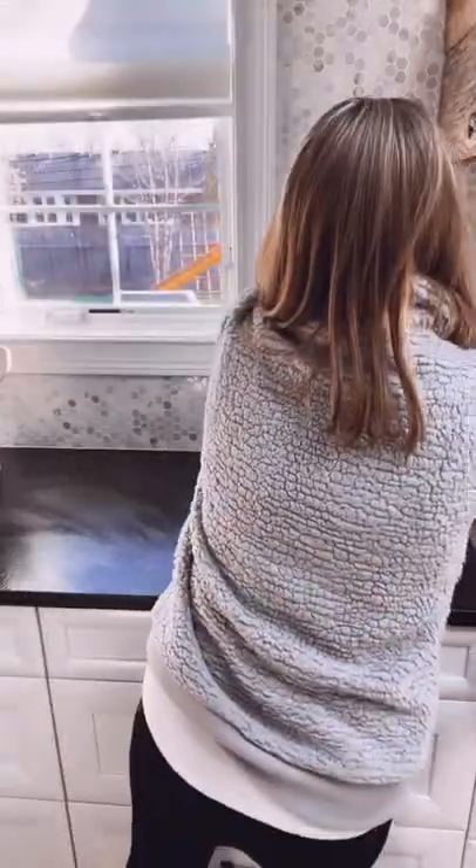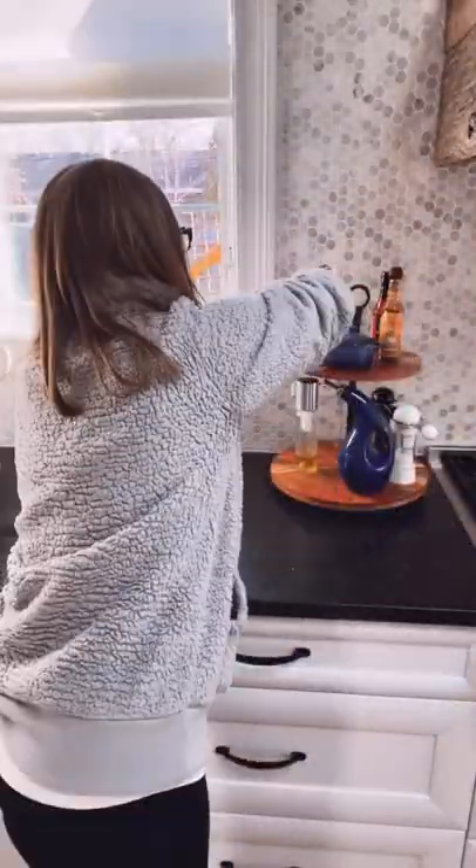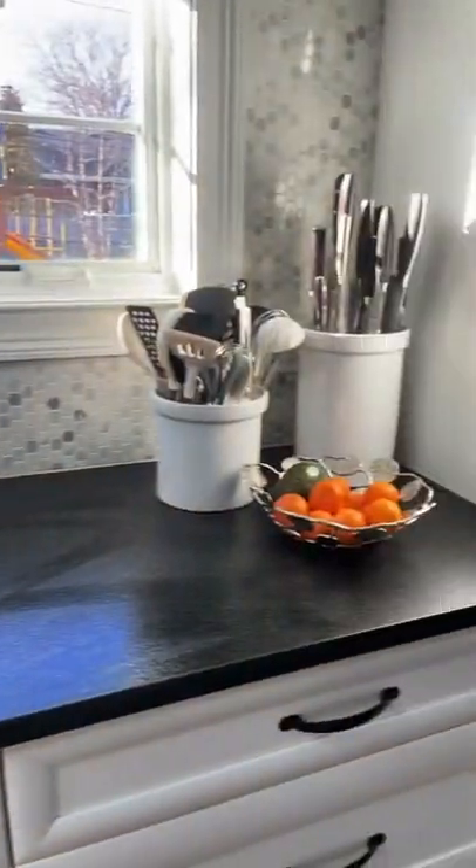This is a two-tiered tray and I use it to hold all of our baking essentials. Now everything on our countertop has a place to go. Follow for more practical organizing tips.